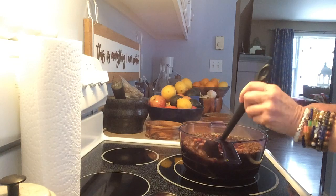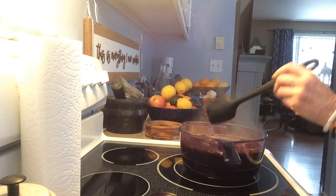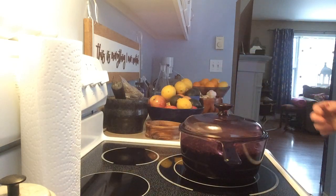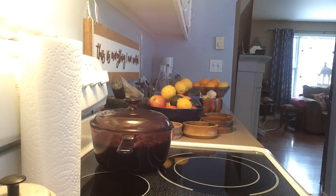Give it a little stir. It's already turning a beautiful pink color because of the hibiscus and the rose hips. So now I'm just going to cover it like that and push it to the back of my stove. I'm going to let it sit there steeping for about 12 hours.